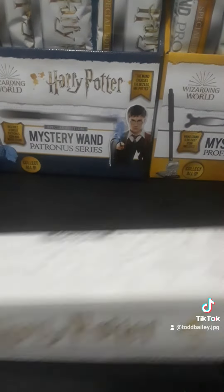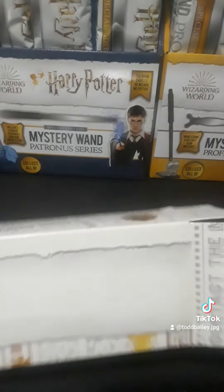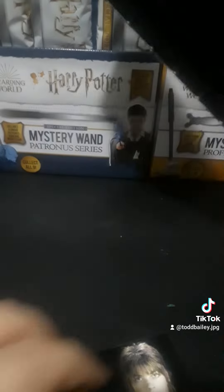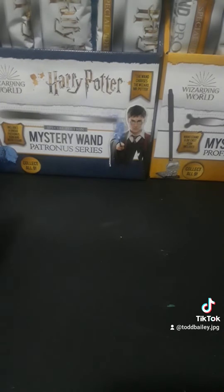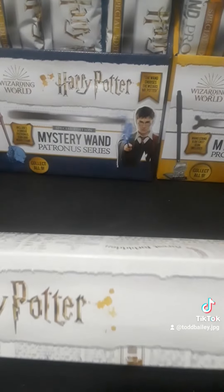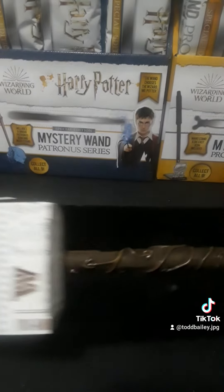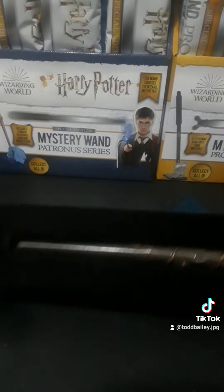Now the third one. We should be getting into some of the professors too. I got almost the entire set of the professors, I remember that. But with this one, we got Nymphadora. So there's three, two more. And with this one, this is Hermione's — I know that one. And this is her Patronus one.